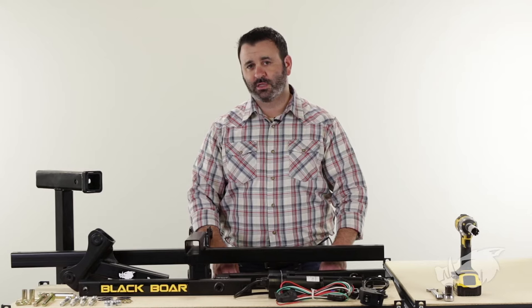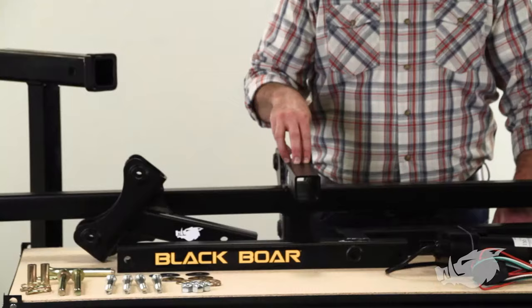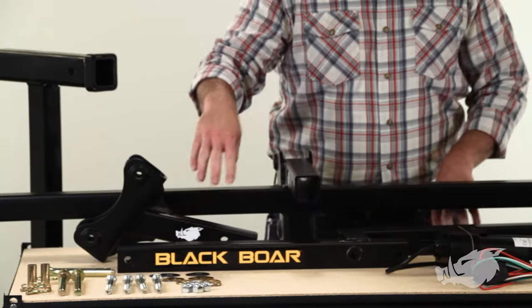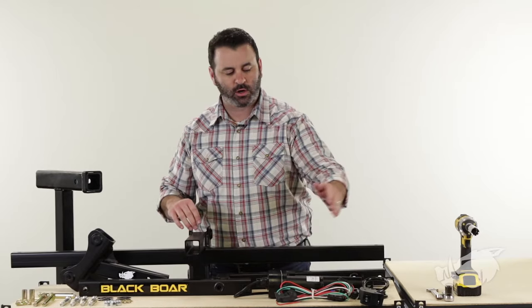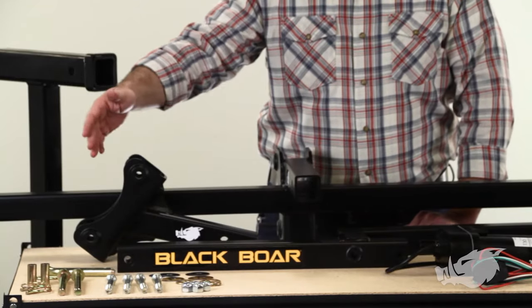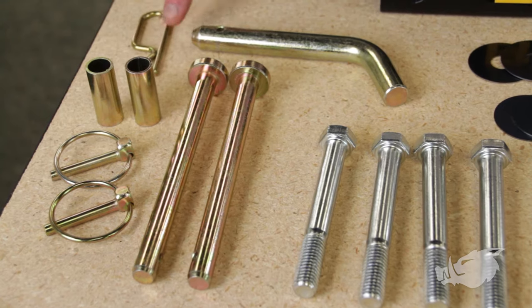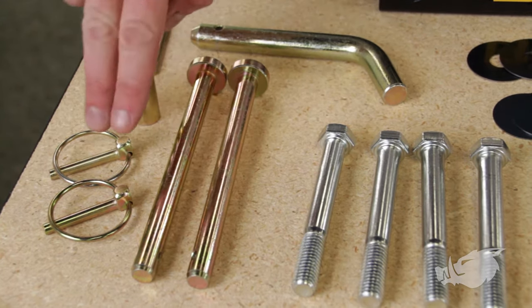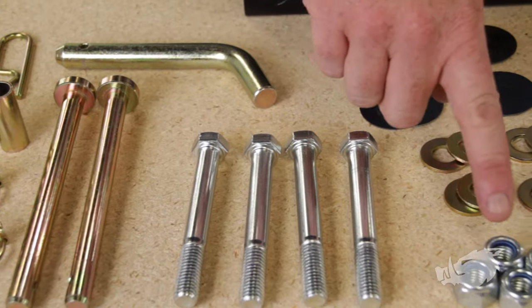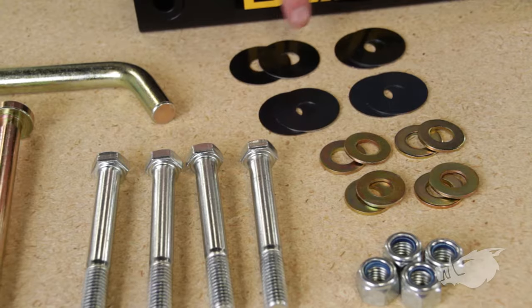First let's go through what's in the box. You've got your implement bar, your shank channel, your upper and lower linkage, your actuator, wiring harness, control grip, and your hardware package — including your hitch pin, spring clip, two actuator pins, two actuator spacers, linchpins, four bolts, four lock nuts, eight washers, and eight linkage wear plates.